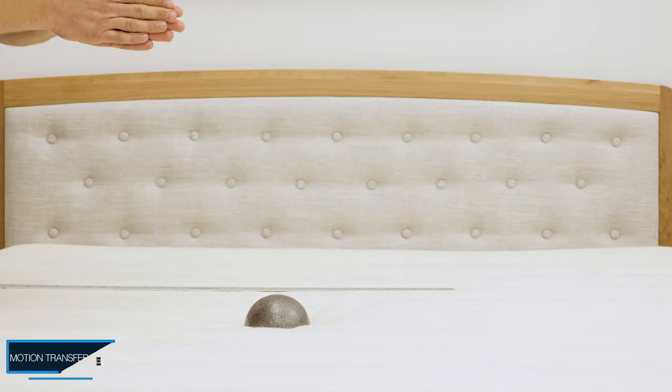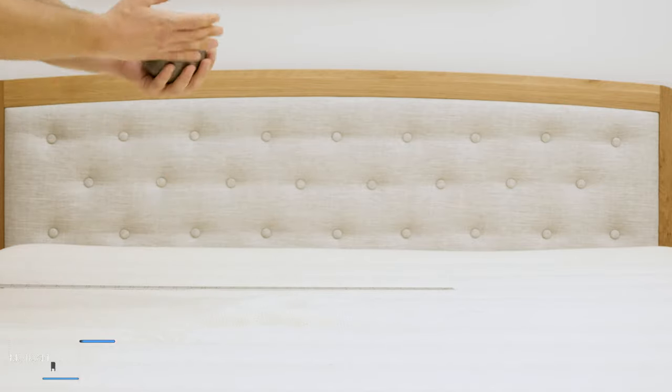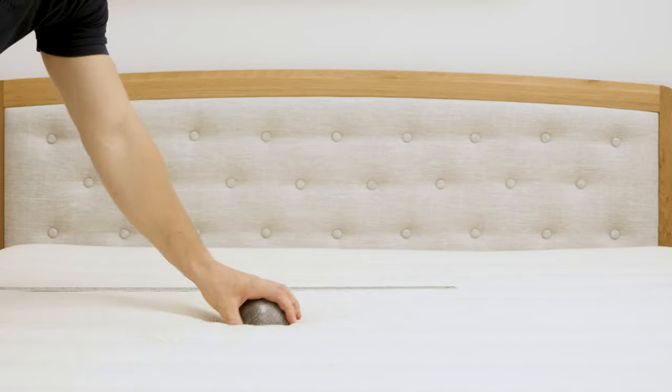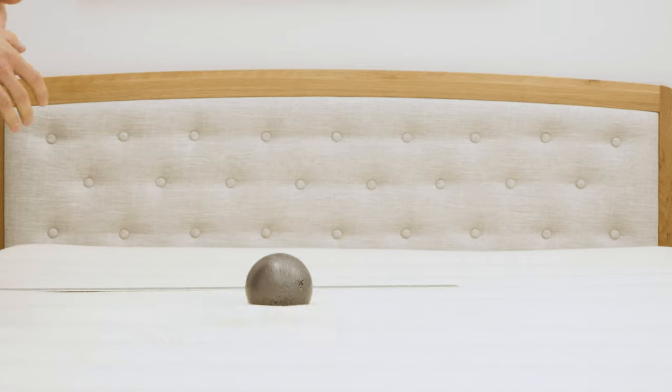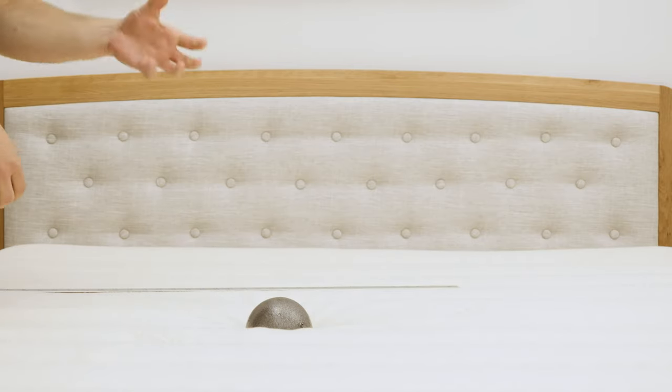Just wanted to give you a quick idea of the bounce on the PlushBeds Botanical Bliss. I have this 10-pound steel ball and I'm dropping it here. As you can see, it is a pretty bouncy mattress. As I mentioned, latex does have a quick response to pressure, so it's going to have a lot of bounce to it.